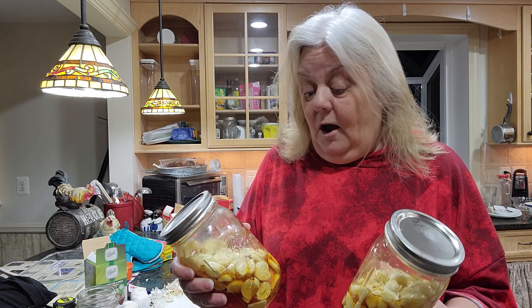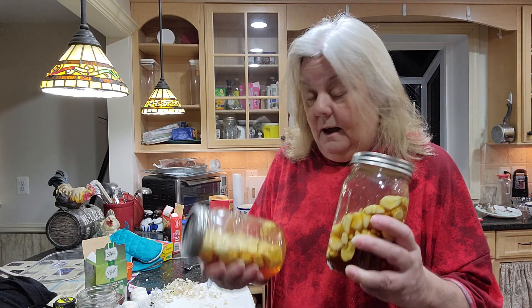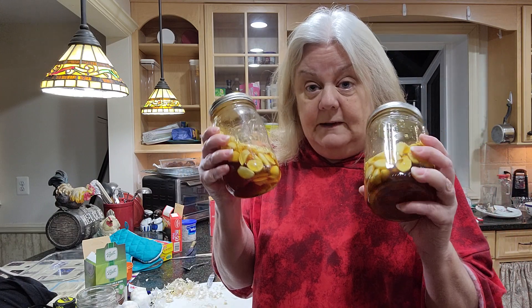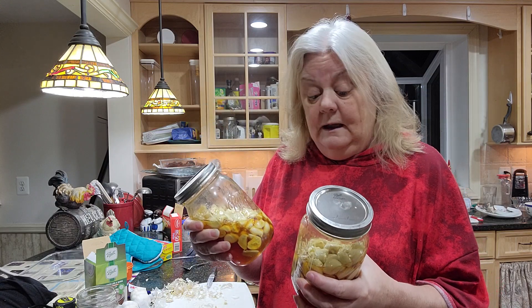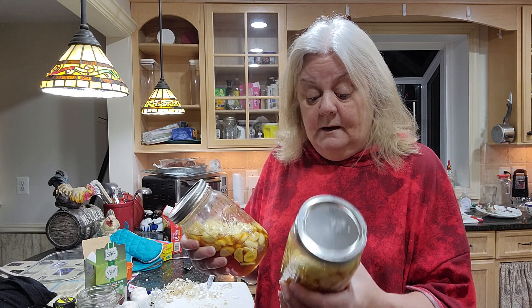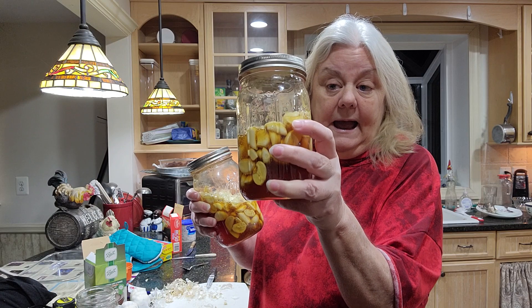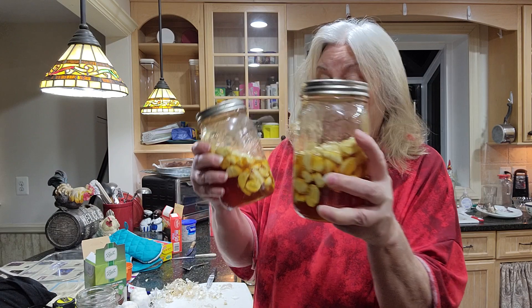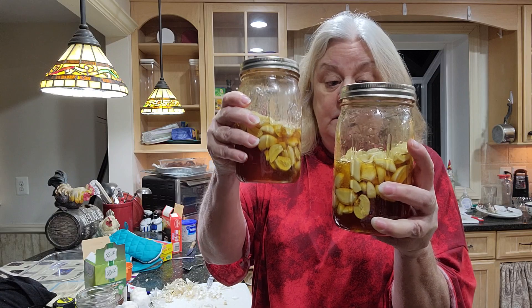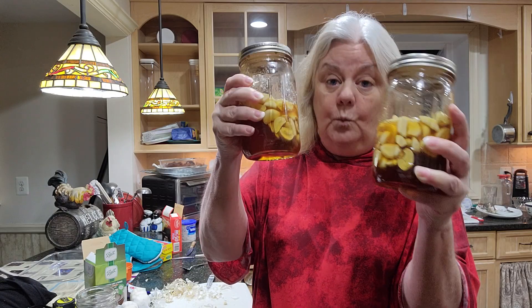I'm not going to be showing the process obviously because I've got it all complete. If you saw one of my latest videos, you would see that I had one jar almost all the way to the top, so I transferred over so that it wasn't quite so high. That's one thing I learned.